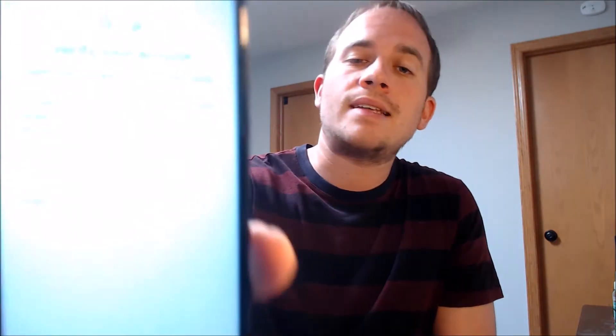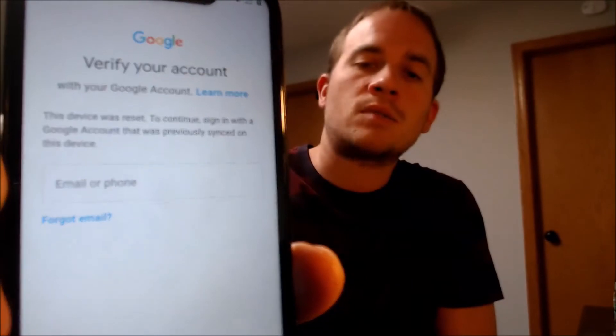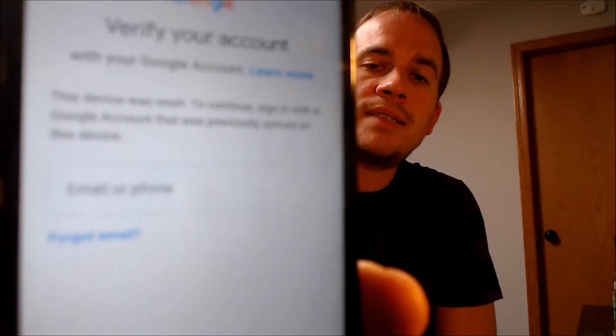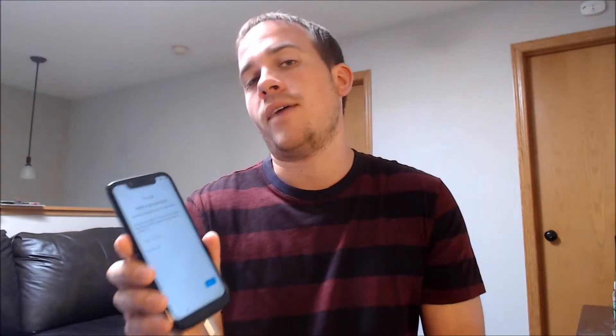Here with us today we have a Motorola Moto G7 Play that is originally from Boost Mobile here in the U.S., and this is a device that does indeed have the Google account lock enabled. As we're going through the setup steps, we get to the screen that tells us that the device was reset, and to continue we have to sign in with a Google account that was previously on the device.